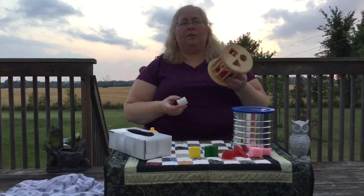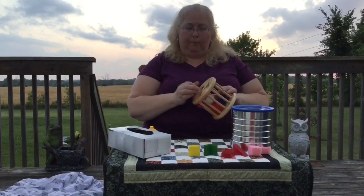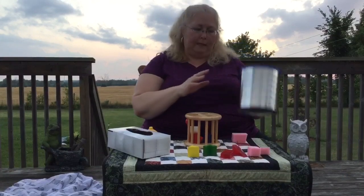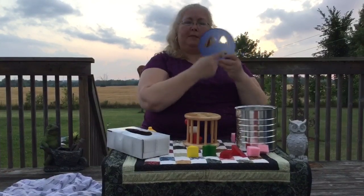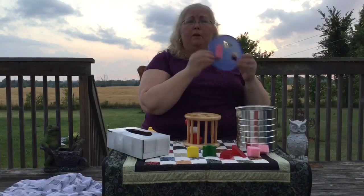Hi everyone! Sometimes a store-bought shape sorter can be frustrating for a younger child. I'm here to show you how to make two of your own. Grab a coffee tin, cut some shapes in the top, use a sponge, and help build the child's self-confidence so they can master it.